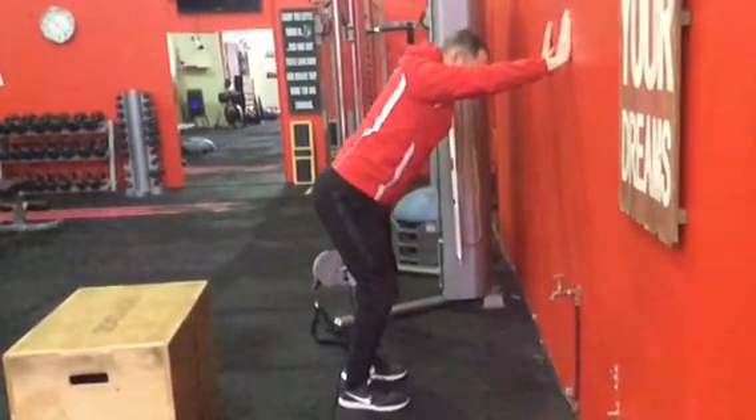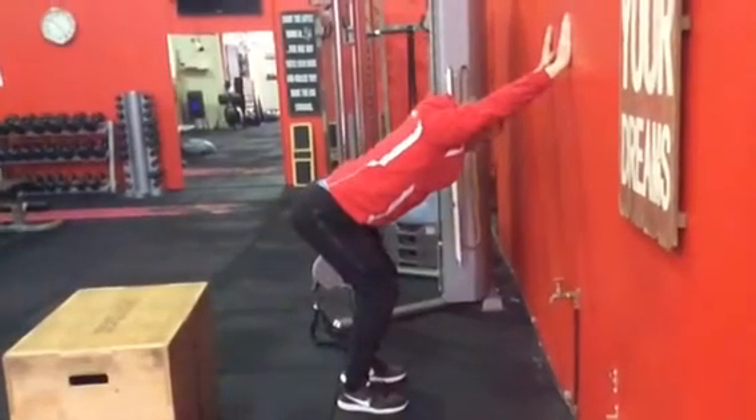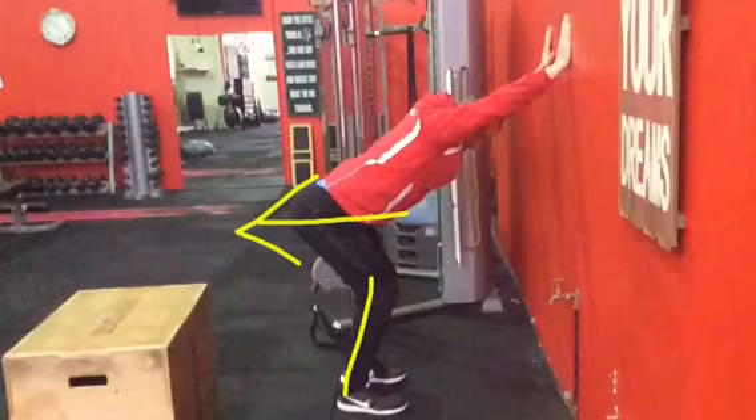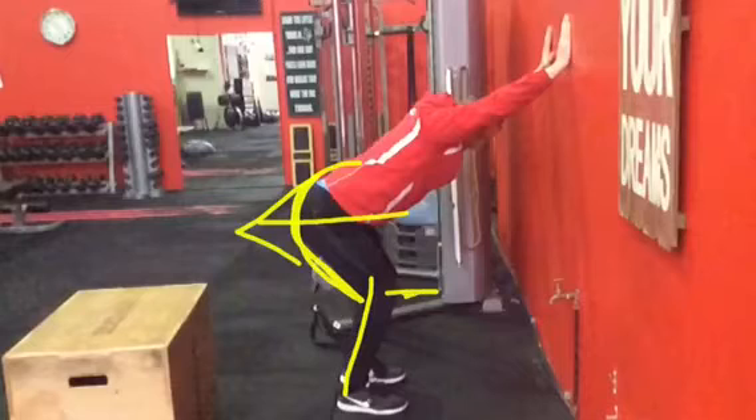So if I just take that back a bit — basically, like most deadlifts, we're trying to get as close to a vertical shin as possible, and we're teaching them to get the hip action of moving back. We really want to get work done into the glute and hamstring region and avoid the knee going forward, because if it goes forward, pain is going to go in there straight away.